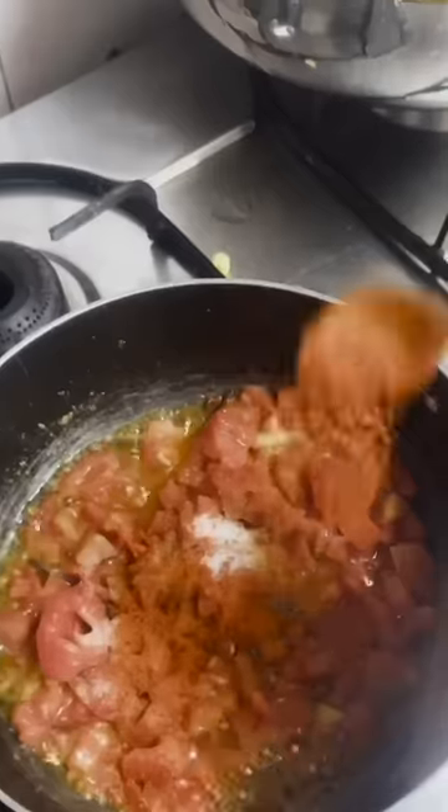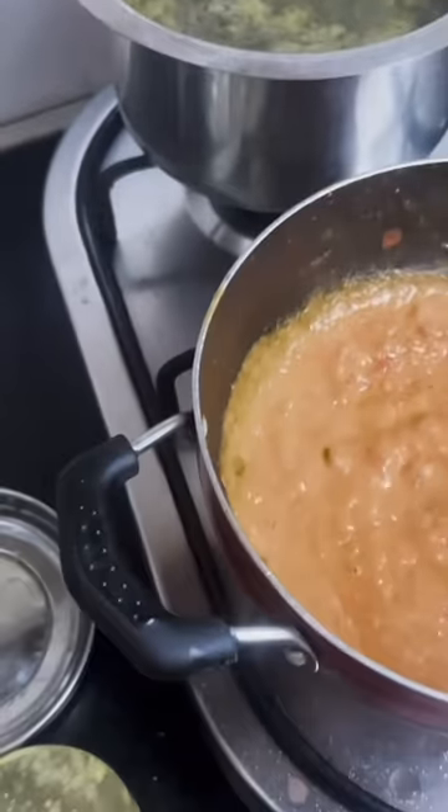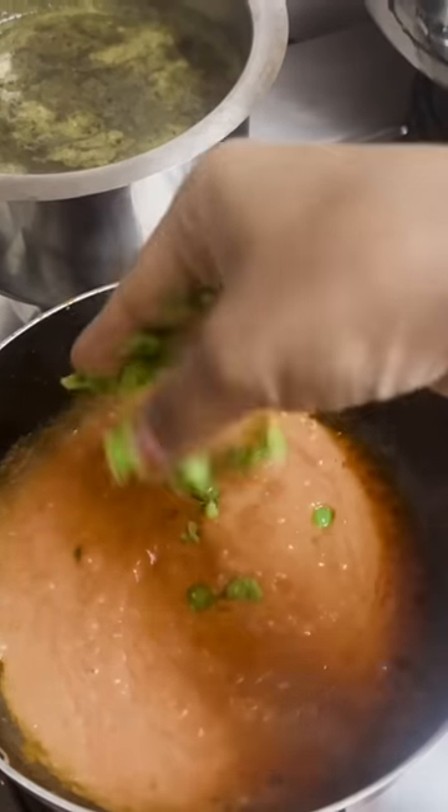I will add some milk in it. I have put the oil in it. We will add the meat and we will crush the meat.